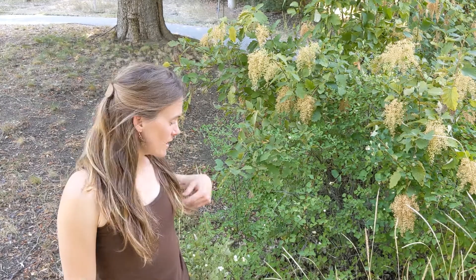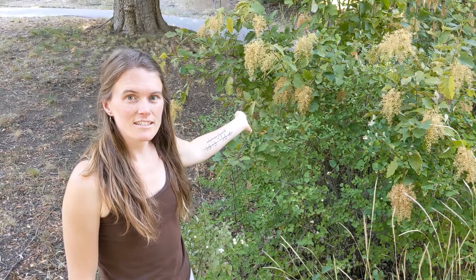Hey everybody, welcome back to Wenatchee River Institute's Plant ID Series. We're going to be looking at a plant here on my left called Snowberry. You may also recognize the plant behind it, Ocean Spray, from a previous episode. They're growing here together because they like similar habitats.